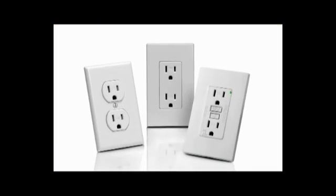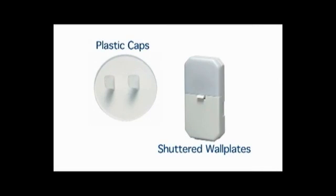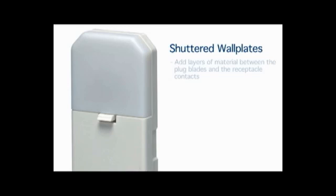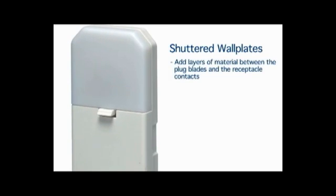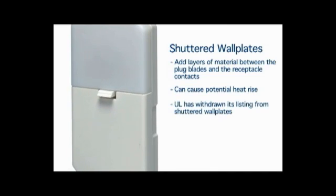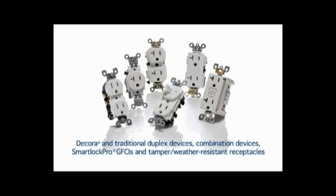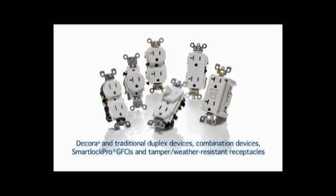TR, or tamper-resistant, is clearly marked on the devices so compliance is visible. Why not use plastic caps or shuttered wall plates instead? Plastic caps can be easily removed, lost, or misplaced. Shuttered wall plates add layers of material between the plug blades and the receptacle contacts, which can cause potential heat rise. UL has withdrawn its listing from shuttered wall plates. Leviton offers tamper-resistant receptacles for every residential and commercial need.